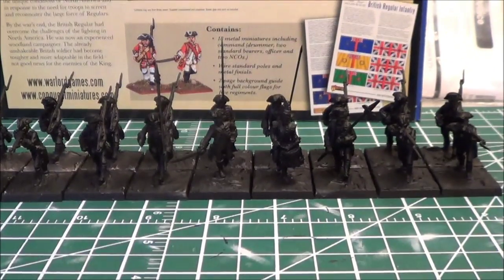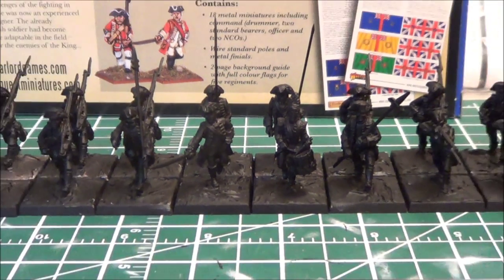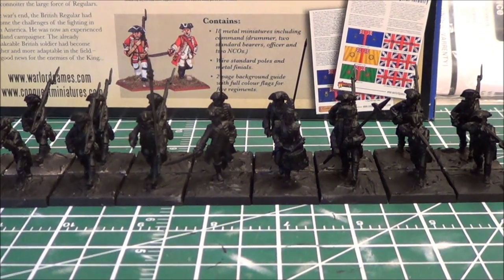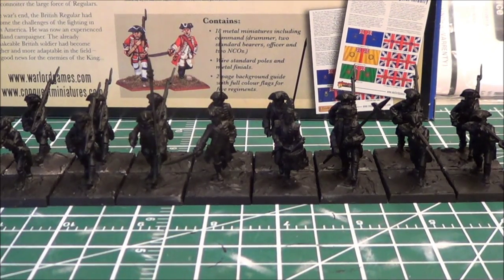I've done that and used a first coat of black primer with the airbrush. These guys will likely take me a little bit to do — there's going to be a fair amount of trim on all the coats, and the uniforms have facings and various aspects that have to be painted. I expect this will take about as long as the French Marines did, which was a little bit longer than normal.